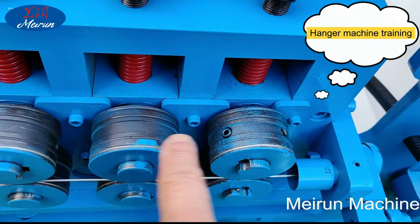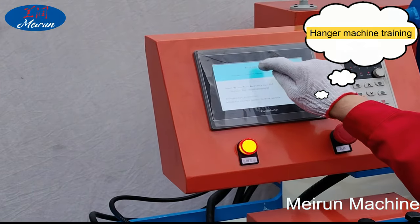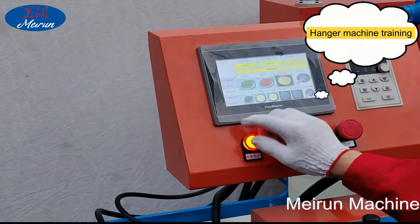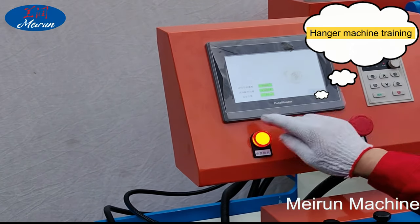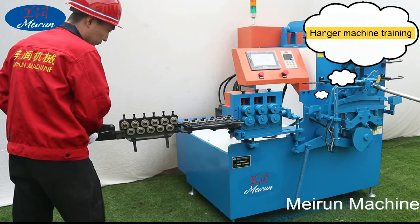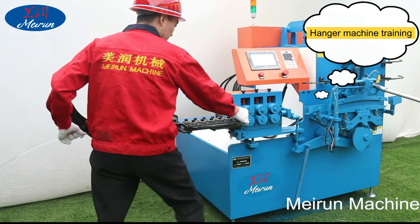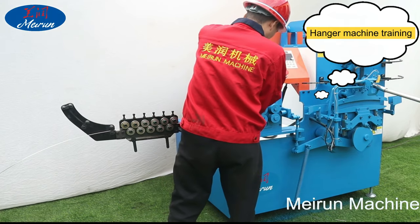FAQ: Can you help to install and debug the hanger production line? Yes. The installation and operation of our quad hanger machine is very simple and intelligent. It can guide customers through online video installation and operation training. If customers need, we can also send technical engineers to guide customers on-site and conduct local installation guidance.